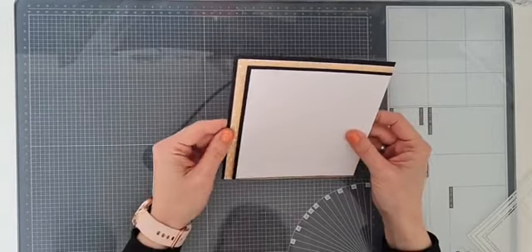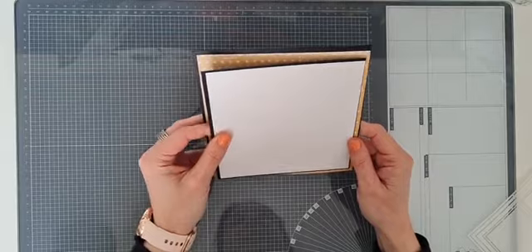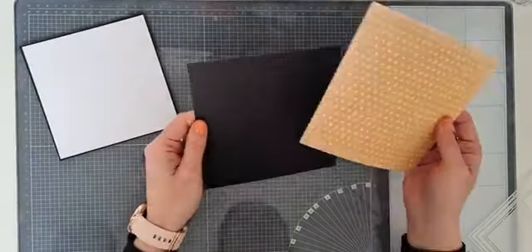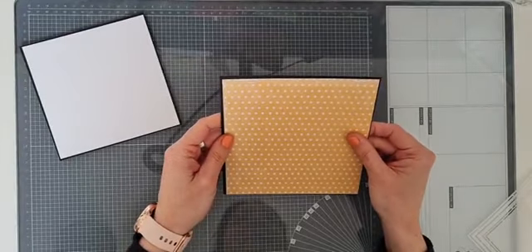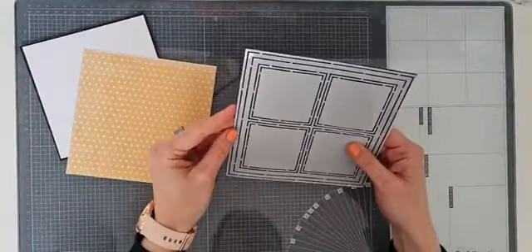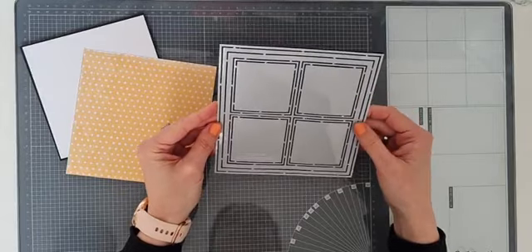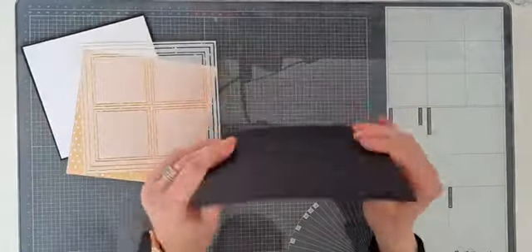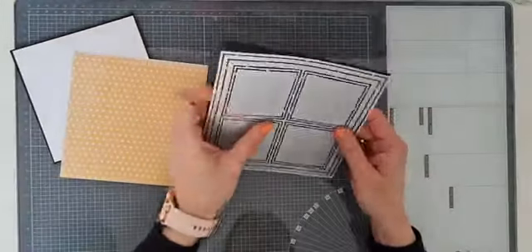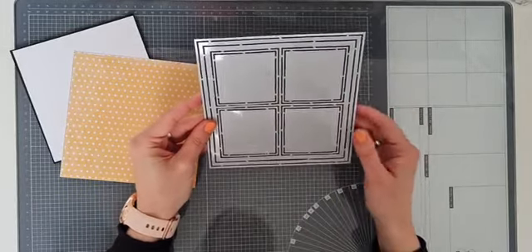Toen ik de stukken papier op maat sneed, dacht ik: oh dat is natuurlijk ook leuk met een shaker. Maar ik ga me even bij het plan houden. Ik heb het grootste vierkantje van deze mal uitgesneden op zwart kaartstok. Ik heb hiervoor het kaartstok gebruikt van Bella Lulu - echt een super mooi stevig kaartstok. Daar krijg je mooie stevige kaartjes van.